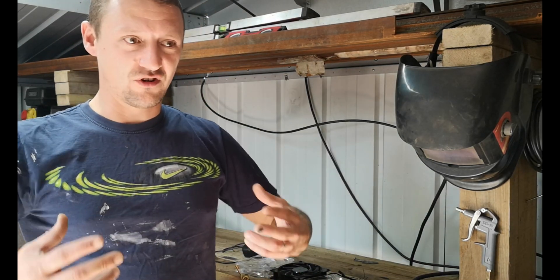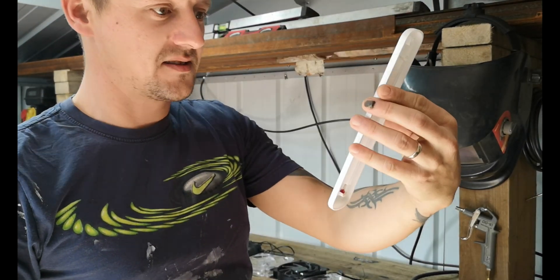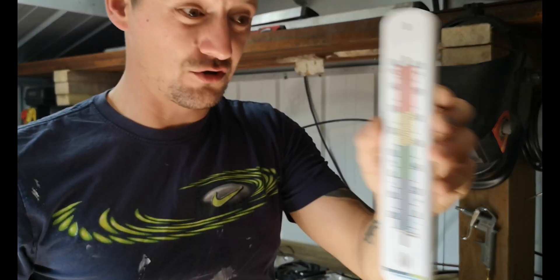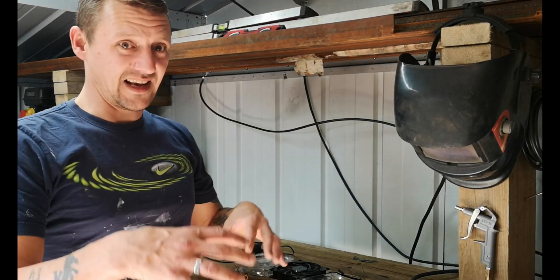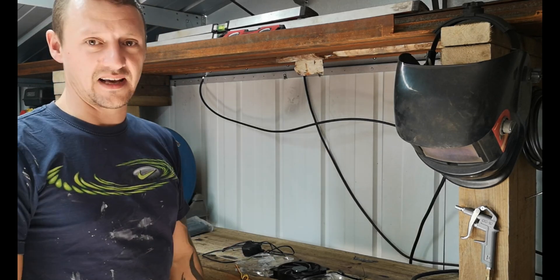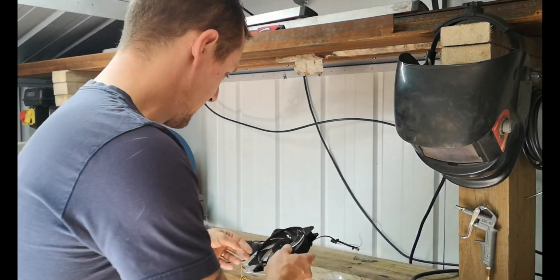Days like today we don't get too often here in Wales, but it's really warm. The thermometer shows it's creeping up to about 24 degrees inside and it's still morning. Come mid-afternoon, around three o'clock, it gets really hot in here, so hopefully this is going to vent some of that heat out and give a bit of airflow.